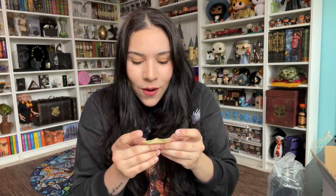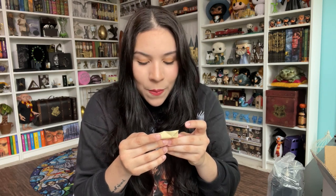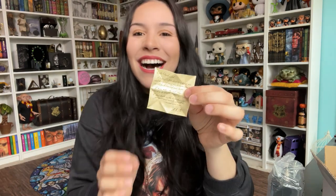Let me get it on video in case I need to go back. Okay — it reads: 'To the Dark Lord. I know I'll be dead long before you read this, but I want you to know that it was I who discovered your secret. I have stolen the real Horcrux and intend to destroy it as soon as I can. I face death in the hope that when you meet your match, you will be mortal once more.' Oh my goodness.